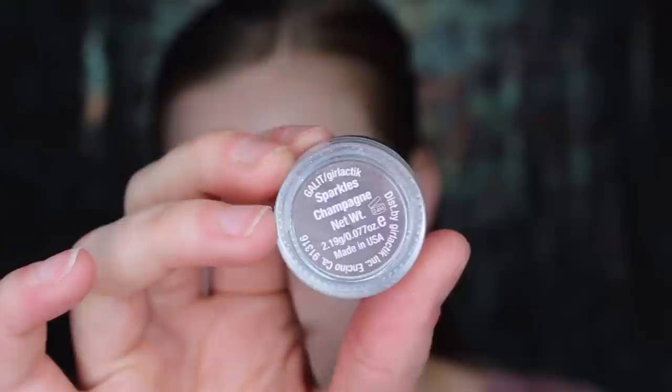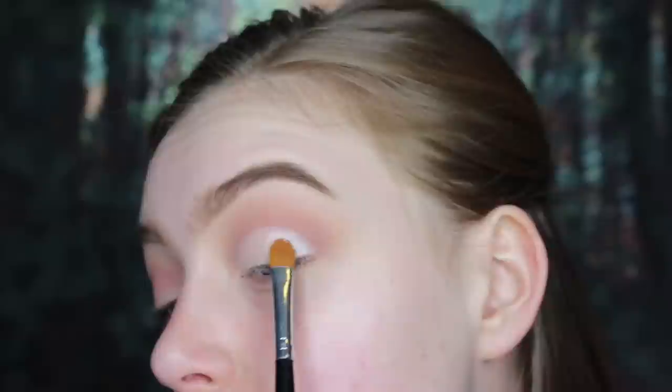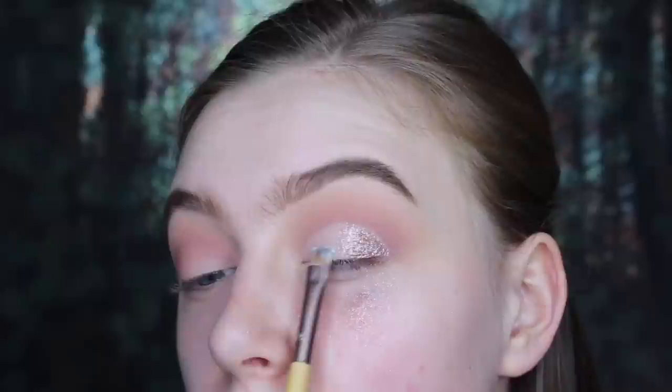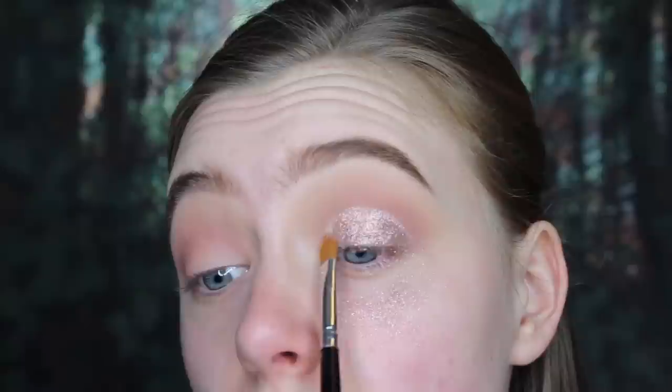The glitter I'm using today is by Galactic Beauty and it's in the shade Champagne — it's such a gorgeous rose gold champagne color. For my adhesive I tried using lash glue today but I didn't love working with it. It kind of balled up in areas. I feel like I was able to pack a little bit more glitter on than with a glitter glue, but it just wasn't easy to work with. I had to work in sections because it dries so quickly, so I think I just prefer using a glitter glue.